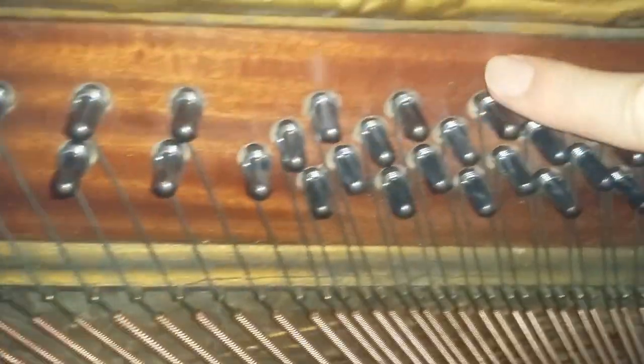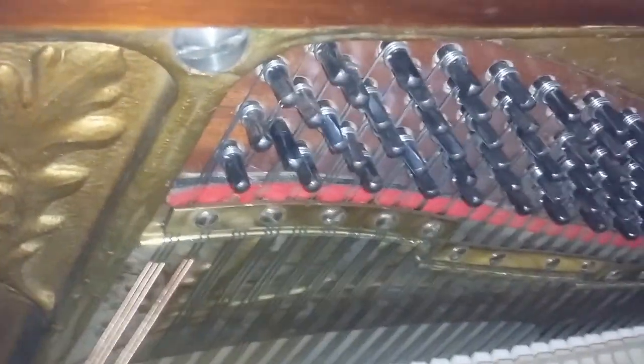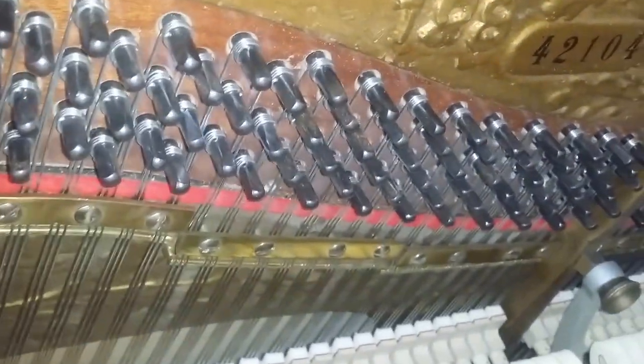We've replaced the rest plank on this. We don't fully restore all Grotrian Steinwegs, but in this case I felt the tuning pins were loose, and someone had restrung it before, so we decided to replace the tuning block.